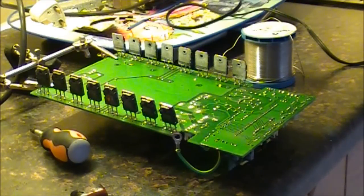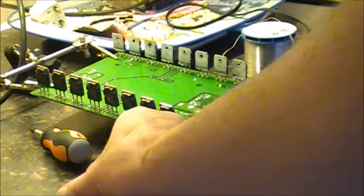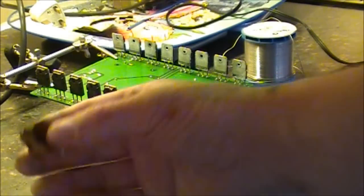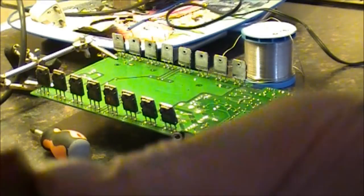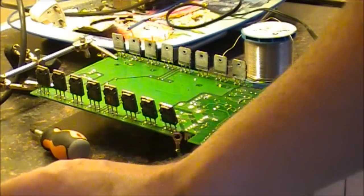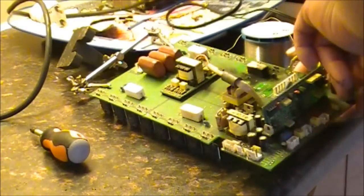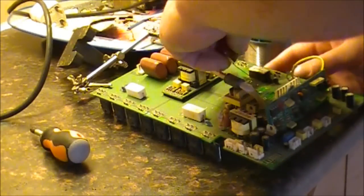We have the components out. You can see there — that is the one that bursted. That's it there. So we have them out. We are going to get the new ones in now. Bit of a job getting them out — the lacquer on this board was very, very thick.